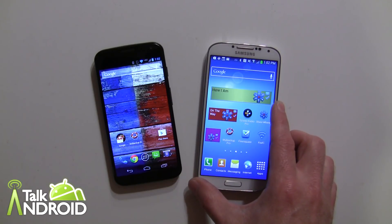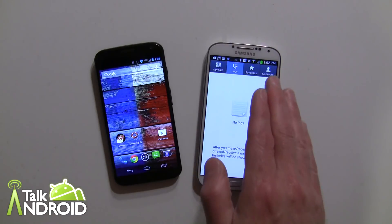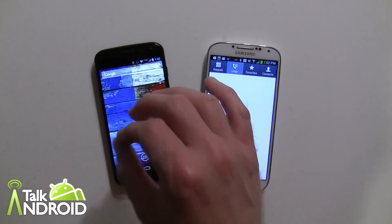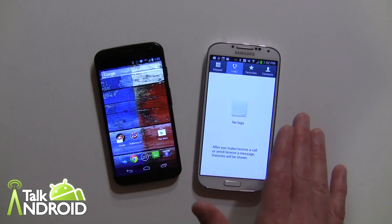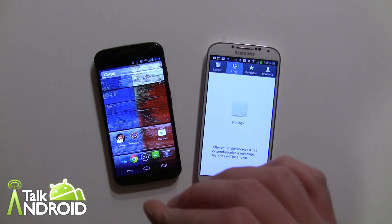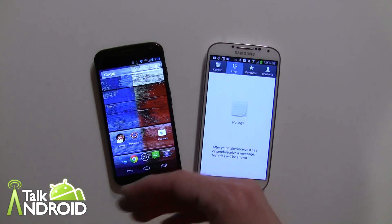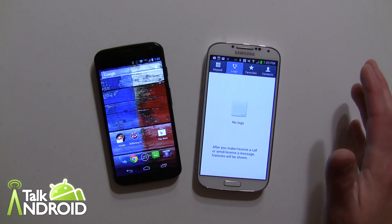Let me show you quickly the phone log on this Galaxy S4 — we're going to treat this as the new device, and the Moto X is the old device. Interestingly, the Moto X does have its own Migrate app by Motorola, but this is not the same thing. This is My Backup Pro — it's actually a better app in terms of what you can transfer and the versatility of selecting what you want.